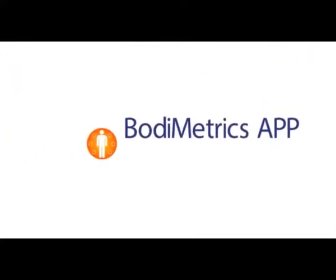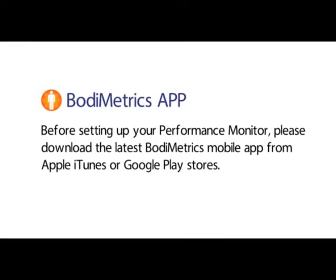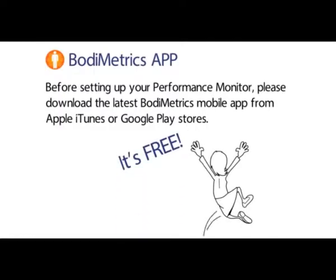The BodyMetrics app is also available for immediate download. Before setting up your performance monitor, please download the latest BodyMetrics mobile app from the Apple iTunes or Google Play stores. And it's free.